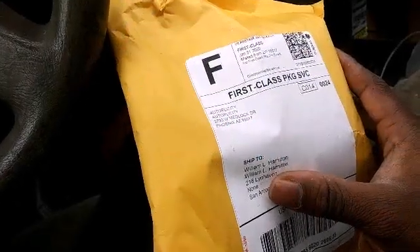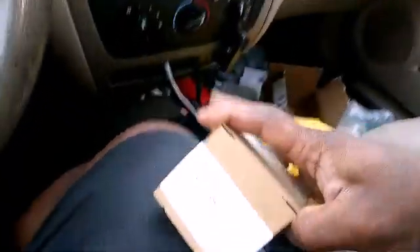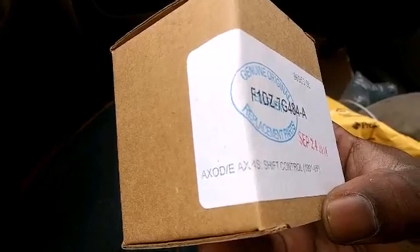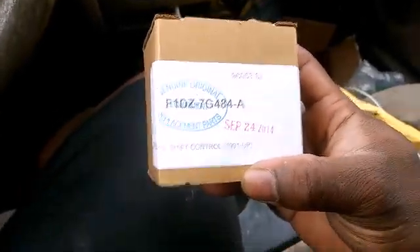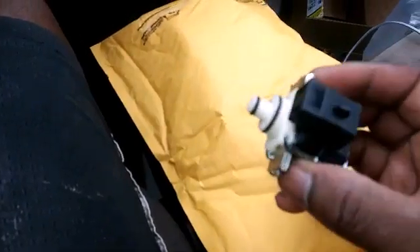Hello YouTube, got a little package here. Let's see what we have. This is my shift control solenoid for my transmission. I'm opening it up first and then I'll explain why I need it.